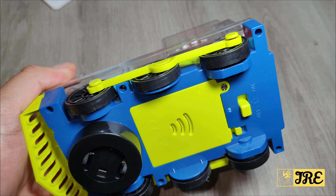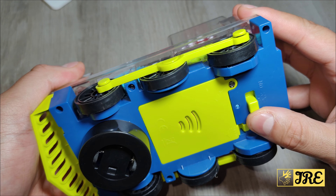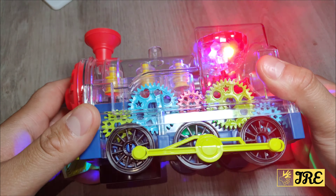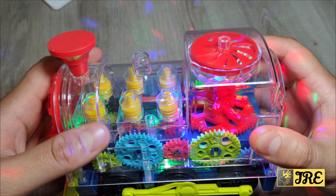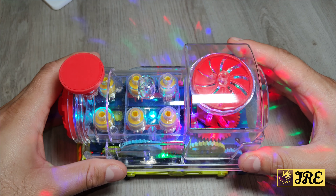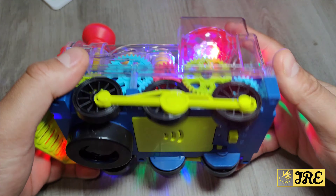If you just want the lights on — maybe for nighttime to help the kids go to sleep — you can do that. For example, let's put this on — you can see it lights up really nicely and also changes to various different colors. But when the lights are switched off it looks perfect.